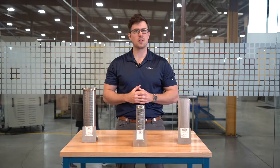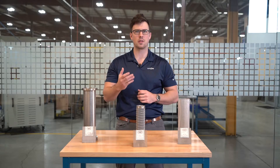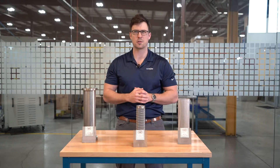Woven wire filter media is utilized in a wide array of industries, including automotive, agriculture, medical, and oil and gas. That said, it can be applied to virtually any filtration operation that calls for sturdy and precise filter media.